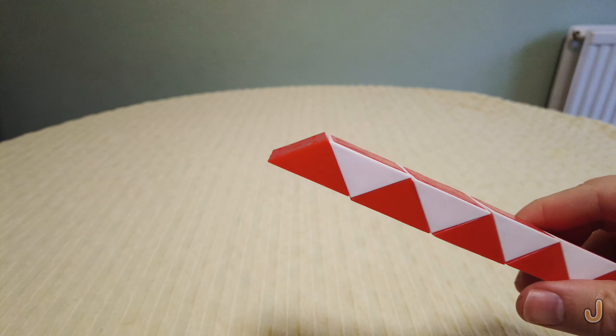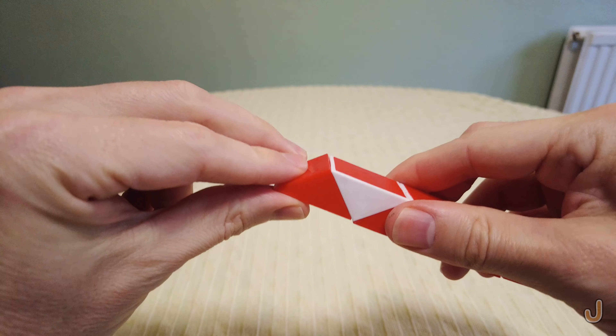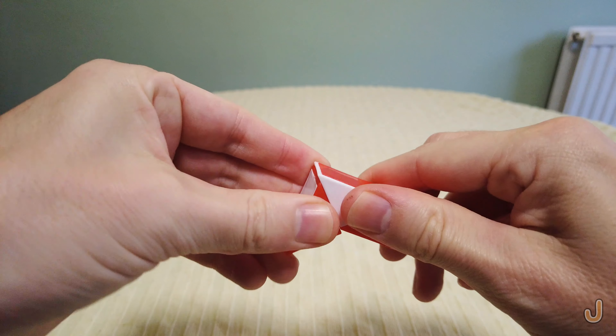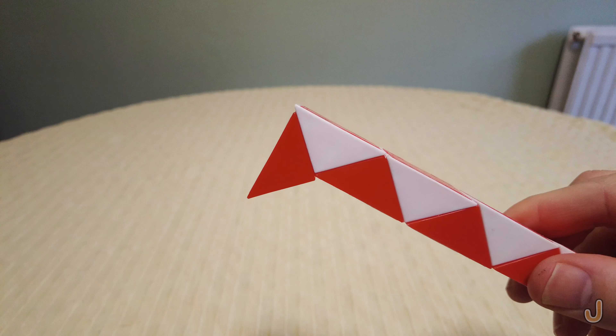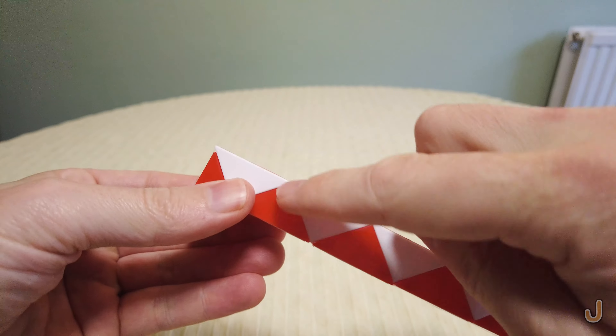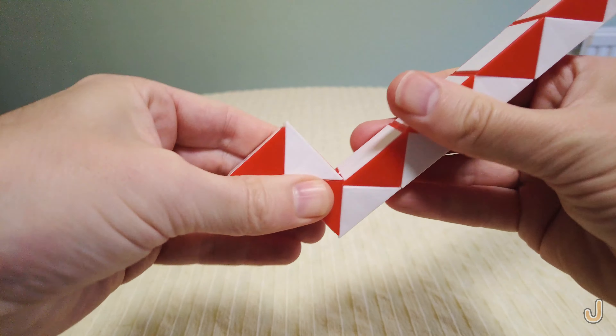So you start with the puzzle like this and turn the end piece two turns away from you — one, two. Then turn here two turns away from you — one, two.